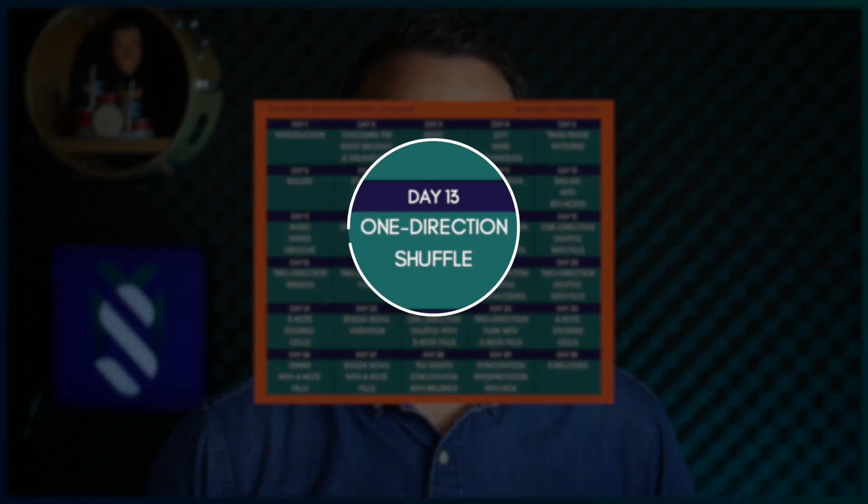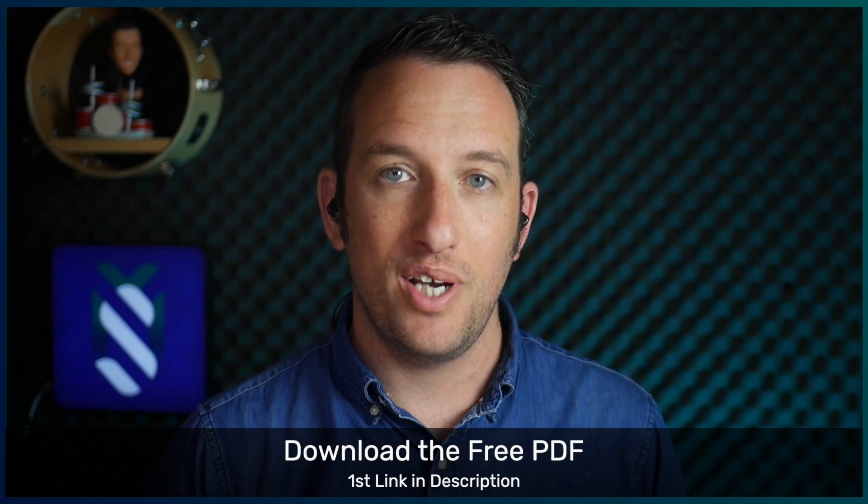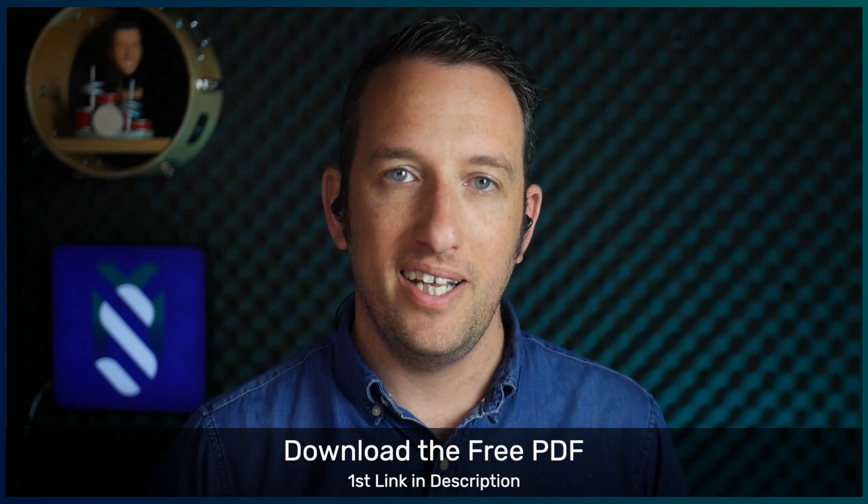Welcome to Day 13 of the 30 Day Brush Kickstart. Today I'm going to teach you a groove called the One Direction Shuffle. This groove comes out of the One Direction Singles pattern that I showed you yesterday, and it's a super simple shuffle that you can quickly incorporate into your playing.